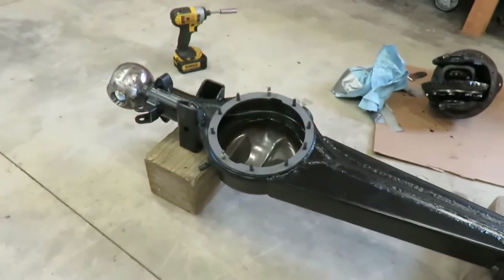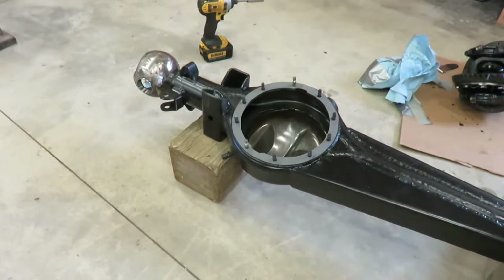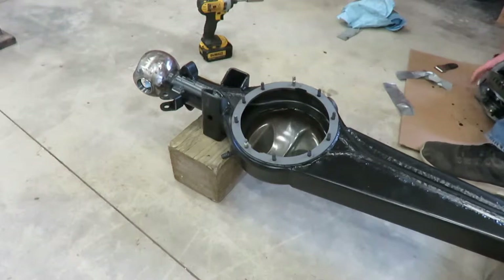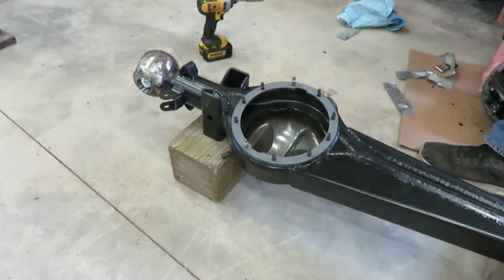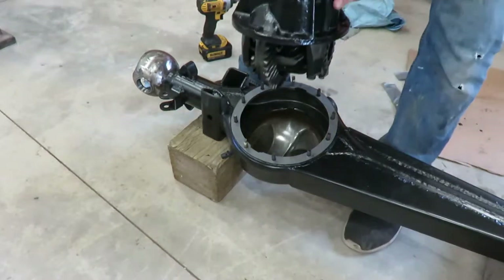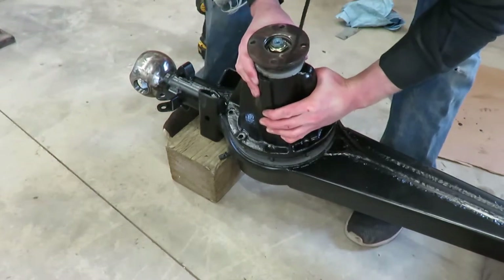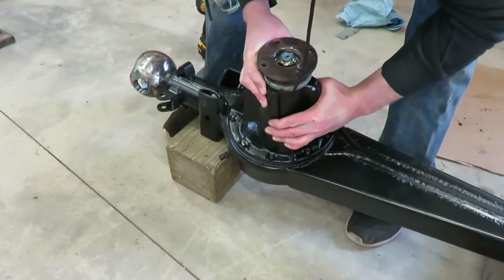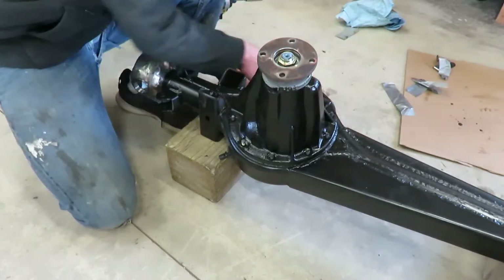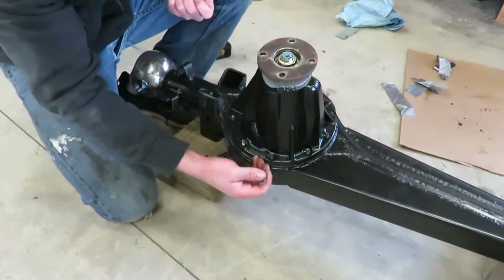These are simple to put in — you just get the gasket on it, make sure the surfaces are all cleaned up, and then it just drops in just like that. Then throw all the washers and nuts on.